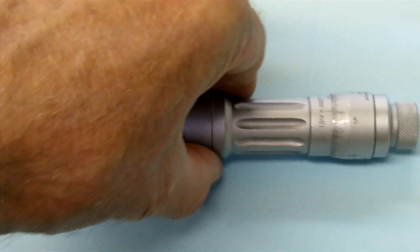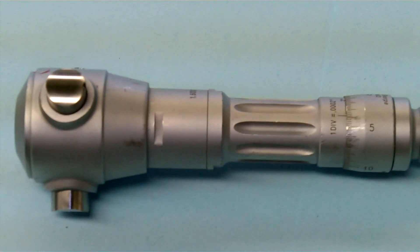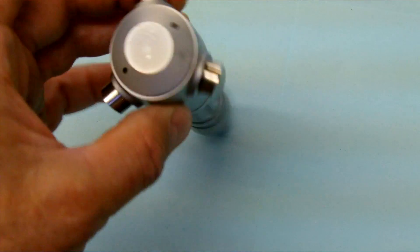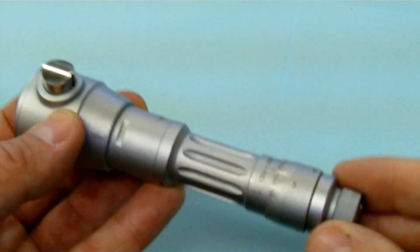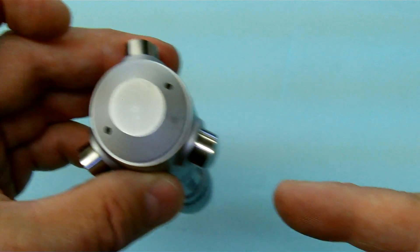This here is an intramic. How it works is I have the scale here but I also have these three protruding pads. As we adjust the size, these pads will move in and out.